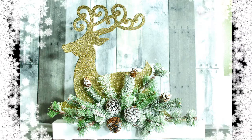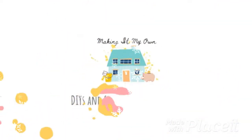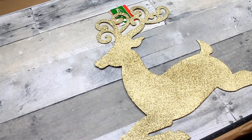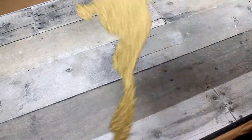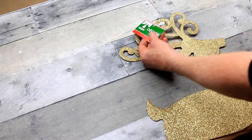Today we're making deer decor from Dollar Tree. We're going to start off with this deer piece of Christmas decor. You can get it in silver or gold, but I've chosen gold.